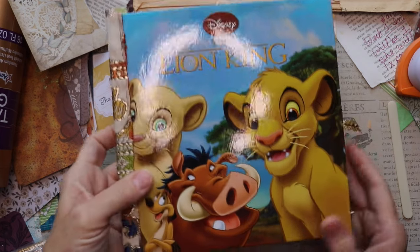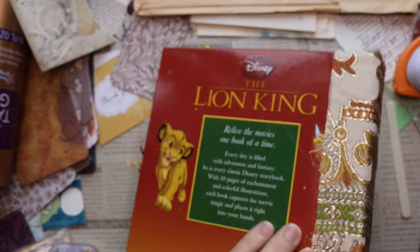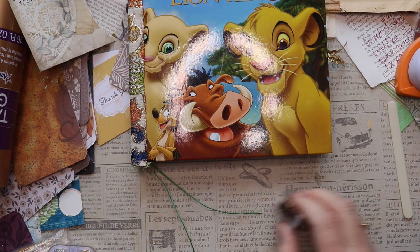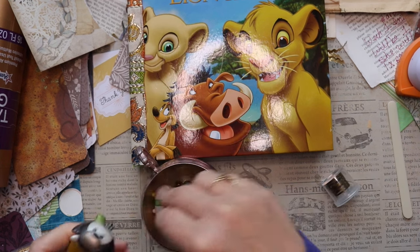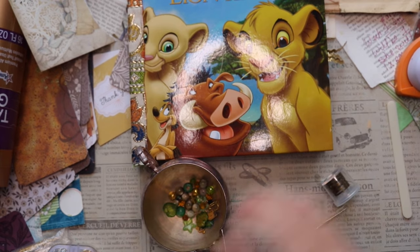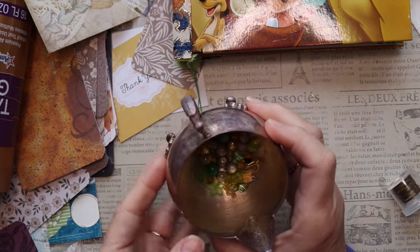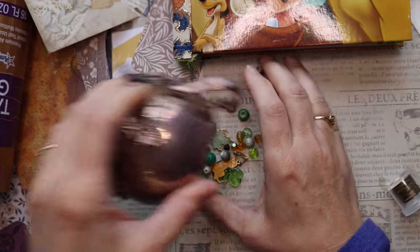Hi friends, thanks for joining me. I have recently finished a Lion King journal — I altered a book, turned it into a journal slash scrapbook, and I want to put some finishing touches on it, which would be some dangles. I'm definitely going to add some to the wax threads that come from the center signature, and also I'd like to add a few to the edges of the journal.